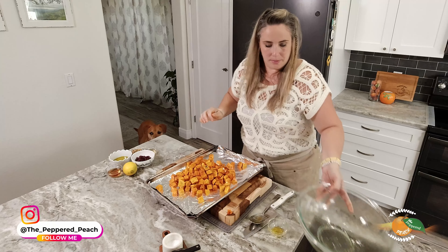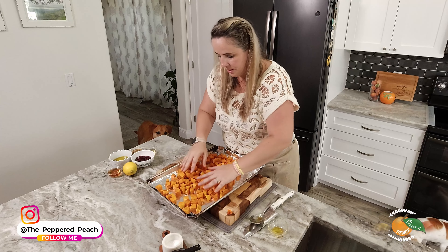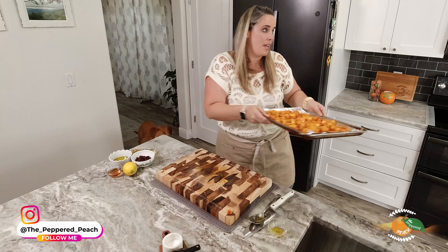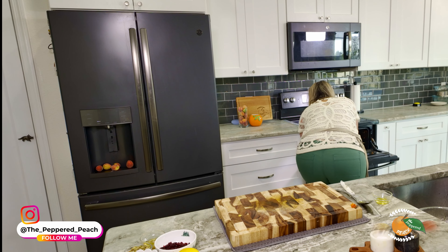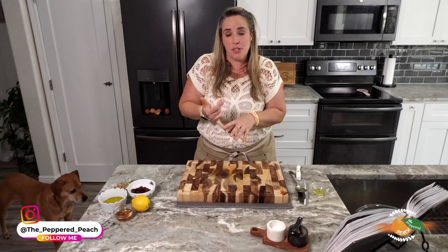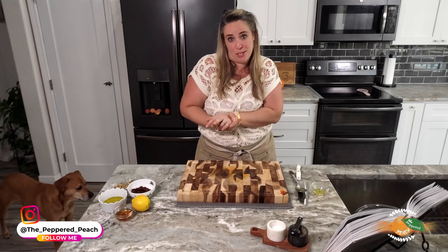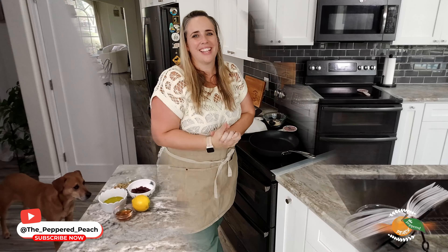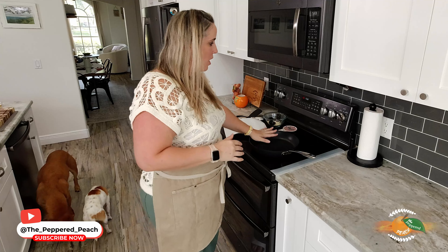Our butternut squash is all chopped up. Let's add in our olive oil, a teaspoon of kosher salt, and a teaspoon of black pepper. Let's stir it up to make sure it's all evenly coated with that olive oil. Then we are going to stick this in the oven at 450 for about 20 minutes. We got a rogue butternut squash chunk!